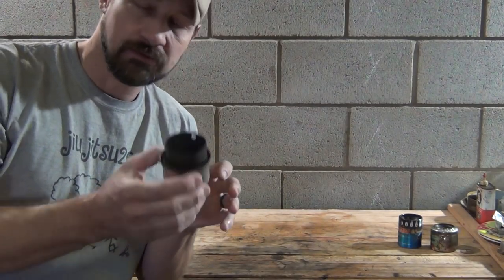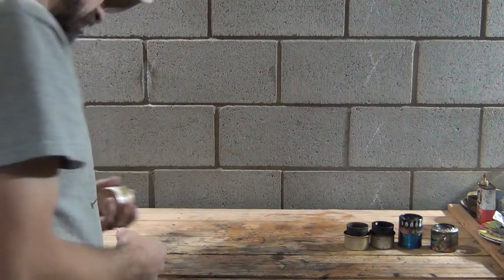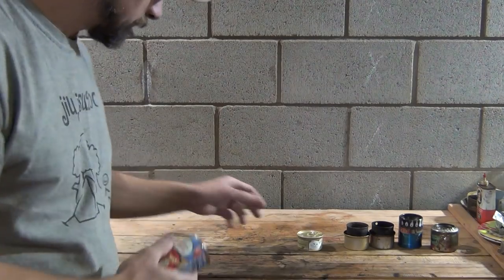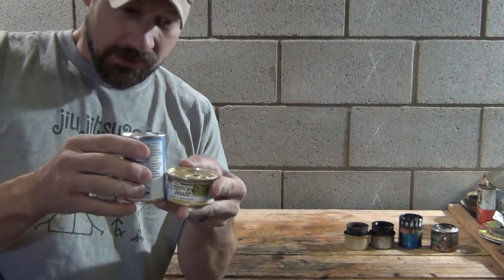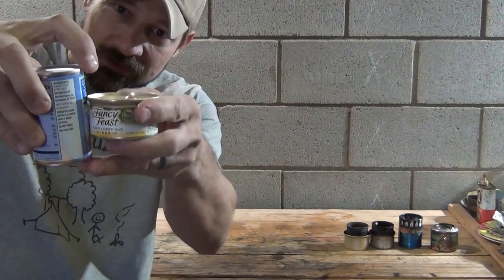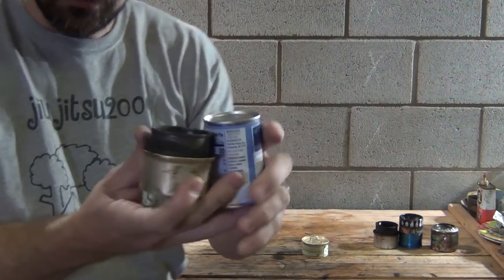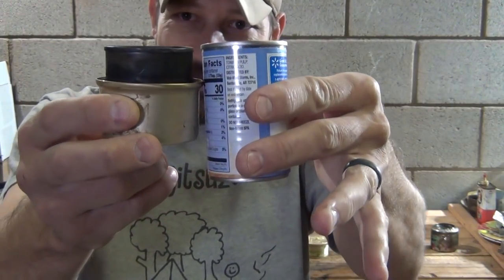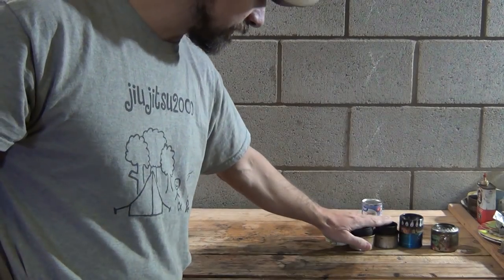Is it the Fancy Feast alcohol stove? Maybe, but I'm going to say no. Why do I not want to use the Fancy Feast stove? Because you have to cut the tomato paste can. You've got to eat cat food first of all, and tomato paste. These tomato paste cans are too tall, so you have to have some sort of knife or scissors or something to cut that down to length. They work good, they're excellent stoves, they're very simple.